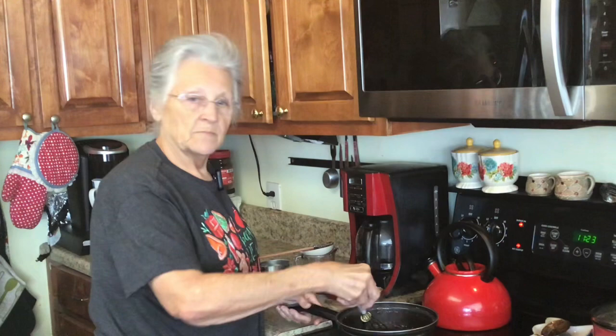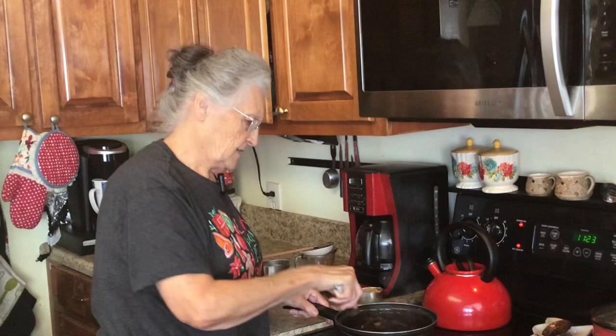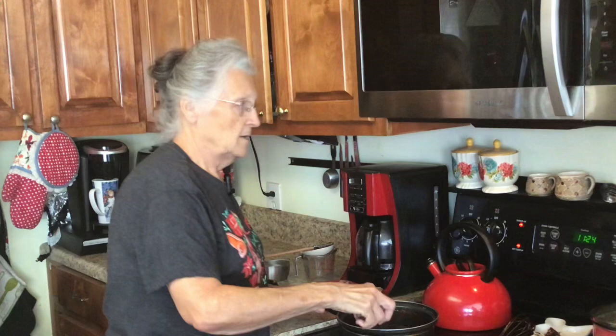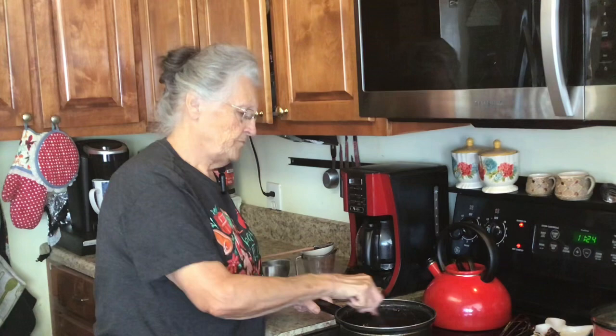Alright, keep an eye on the timer — about 45 seconds left, just keep stirring. It looks good and smells delicious. I'm going to put just a dash of salt, because you always put a little salt in sweet things even though the recipe didn't call for it.